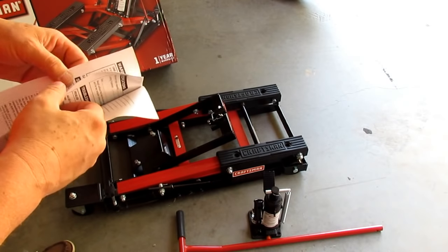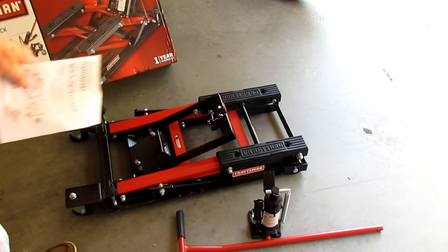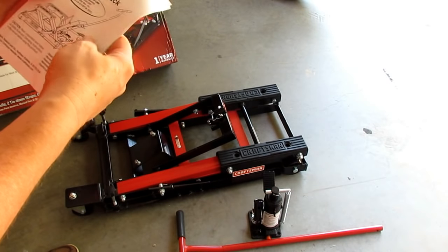It weighs 77 pounds, so it's not terribly heavy to tote around. It's got cast iron casters, which are nice. You use tie-down straps to get your load secured, and you should be able to move around whatever's jacked up.